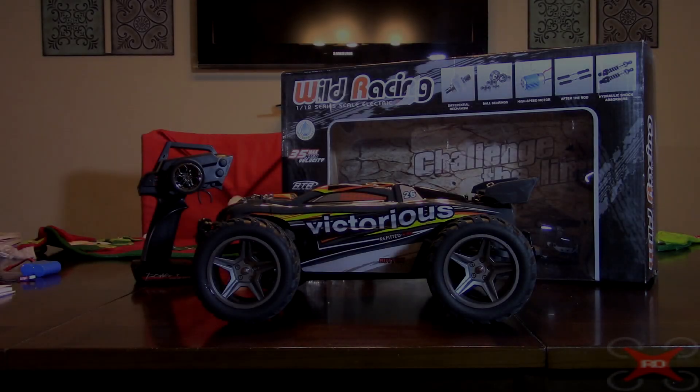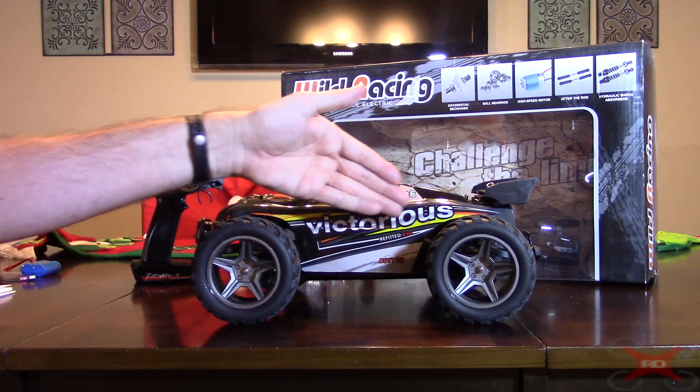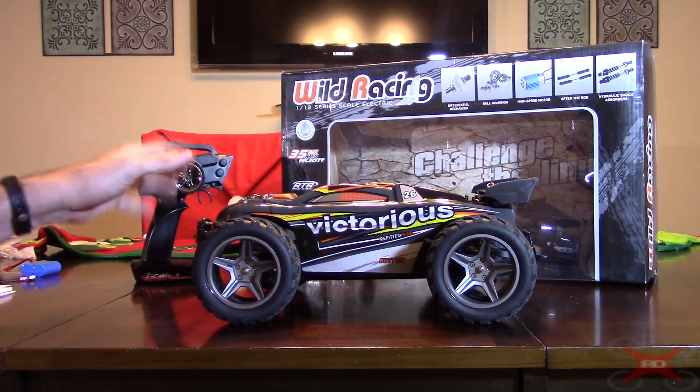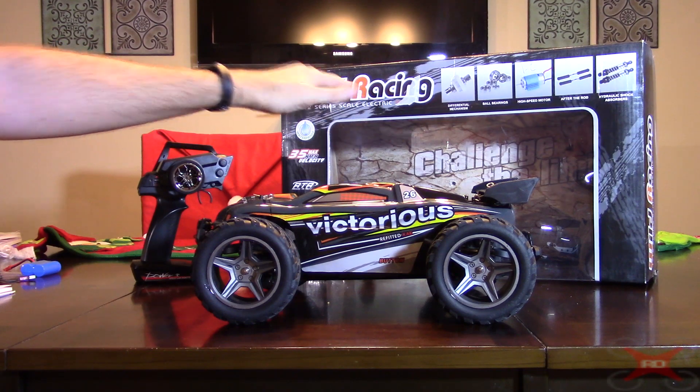Hey everybody, today I'm going to be reviewing the WLTOYS A333 Victorious two-wheel drive off-road truck. It doesn't really have a specific name because it goes by this and various 'Wild Racing' up on the box.